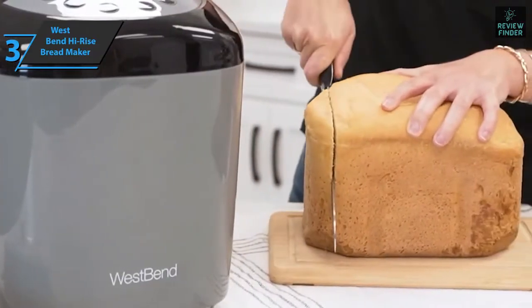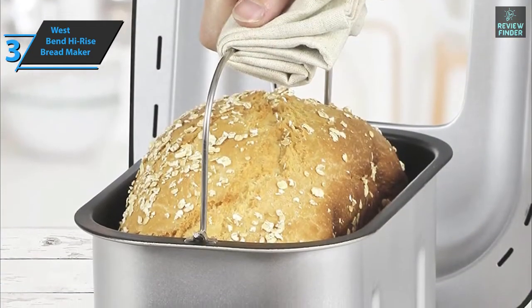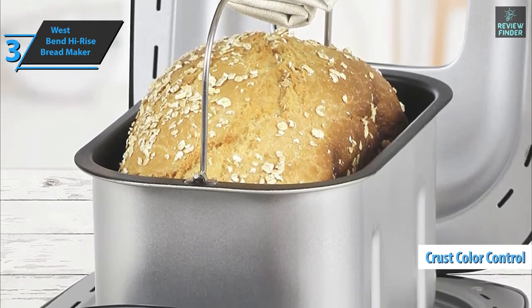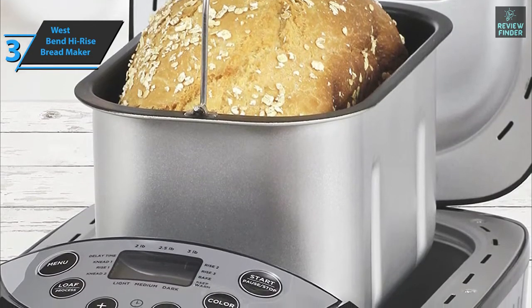The West Bend High-Rise Breadmaker is loaded with all the features you'd expect in a bread maker, including dozens of settings, crust color control, and delay start. There's no quick fix, and some settings require up to three hours, but a long baking time can also help achieve a soft texture and great height.